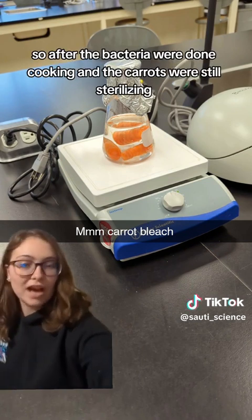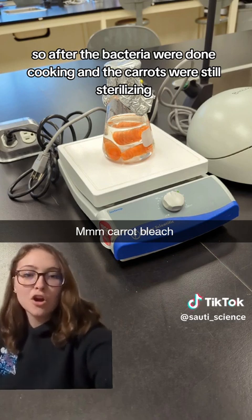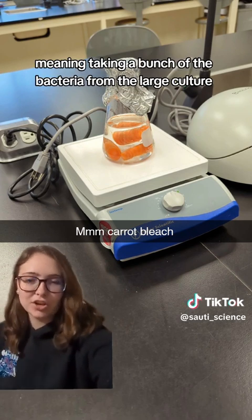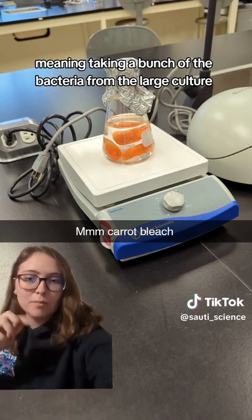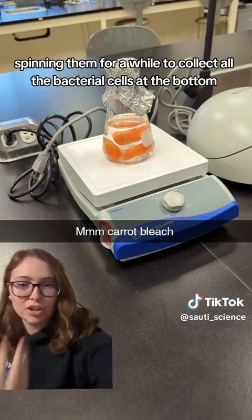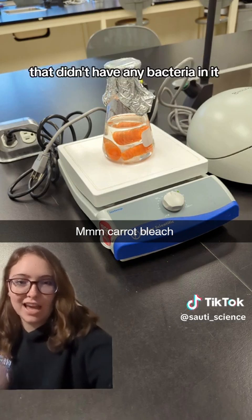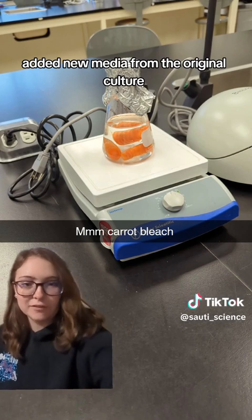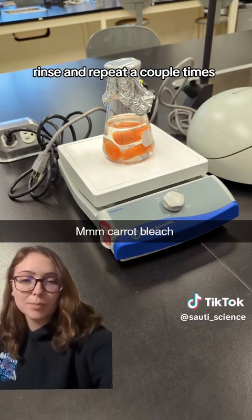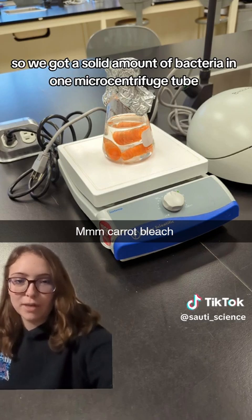After the bacteria were done cooking and the carrots were still sterilizing, we had to concentrate the bacterial cells — meaning taking a bunch of bacteria from the large culture, putting them in centrifuge tubes, and spinning them to collect all the bacterial cells at the bottom. Then we discarded the leftover media, added new media from the original culture, spun it again, and repeated a couple of times until we had a solid amount of bacteria in one microcentrifuge tube.